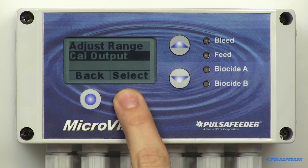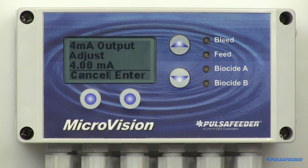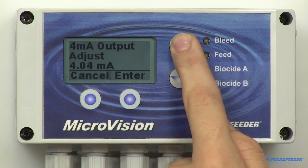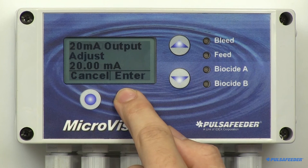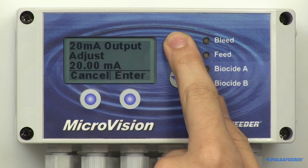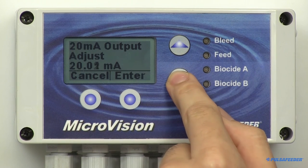Arrow down to Cal Output and select. The 4 to 20 milliamp can be fine tuned to compensate for uncalibrated downstream meters and displays. The low 4 milliamp value screen will appear and this value can be fine tuned using the arrow buttons. Then the 20 milliamp value will appear and this can also be fine tuned using the arrow buttons.